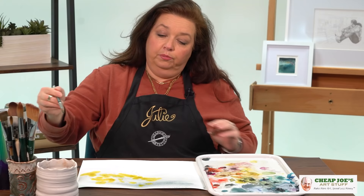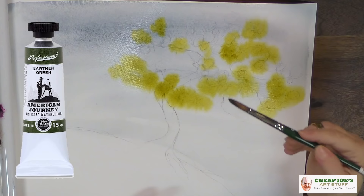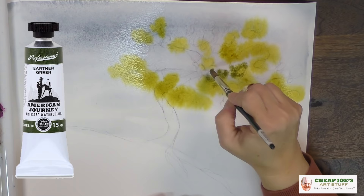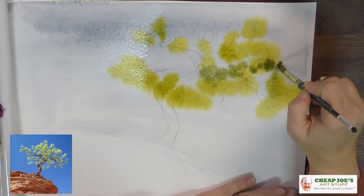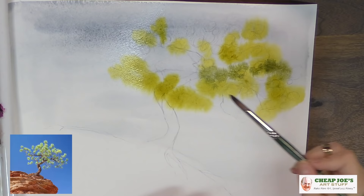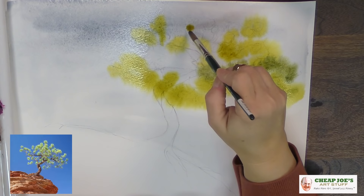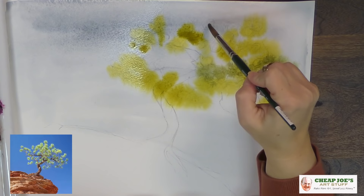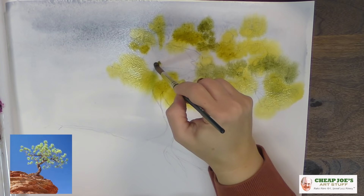We've punched in some color and now we're grabbing some earthen green, letting that happen and punching it in. You can see we're letting the water do the work — letting it run and play. We'll come back and sharpen this up to give it a little more structure and visual sense. We're using our earthen green in combination with this really high-key yellow-green.